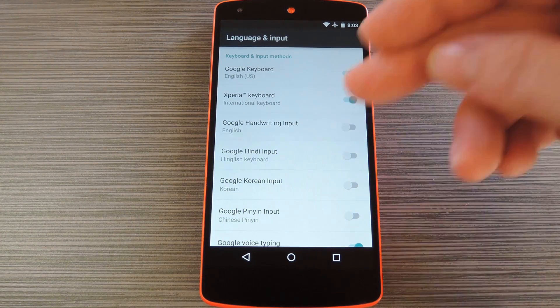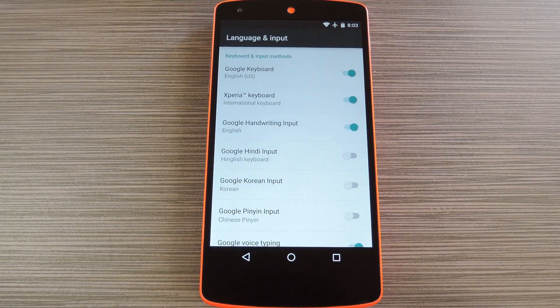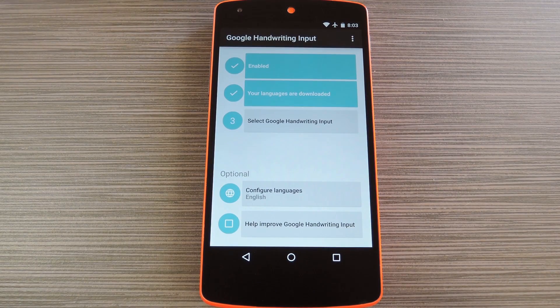On this next screen, toggle the switch next to the Google Handwriting entry, then press OK on the popup. After that, hit your device's back button once to head back to the setup screen.